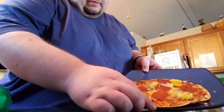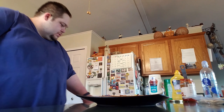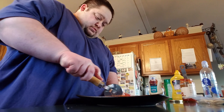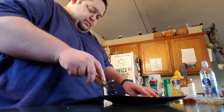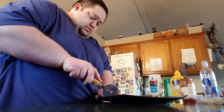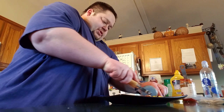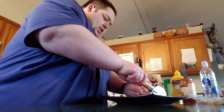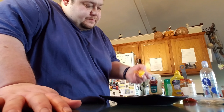And that's what it turns out like. Cut it up and see how it goes. I like making little pieces because it makes me feel like I'm eating more — it helps trick my brain. There's my pizza. It's pretty good.